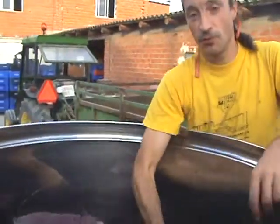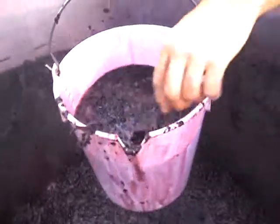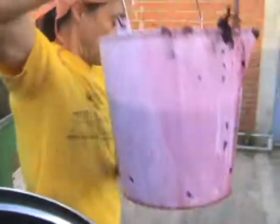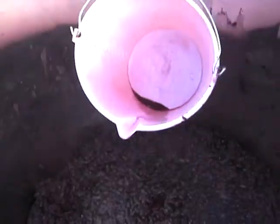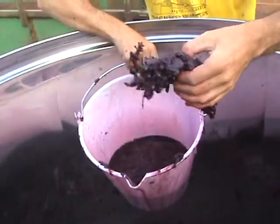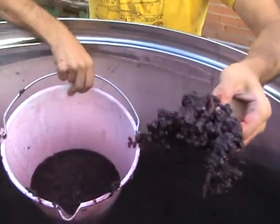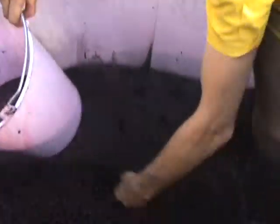What we're doing is we're manually taking out the skins like that. We're pouring them into the press. This is one of the clusters that we threw in without crushing, and it's well fermented.